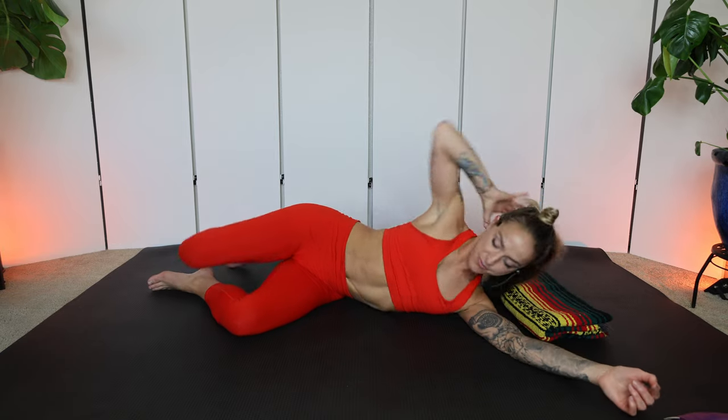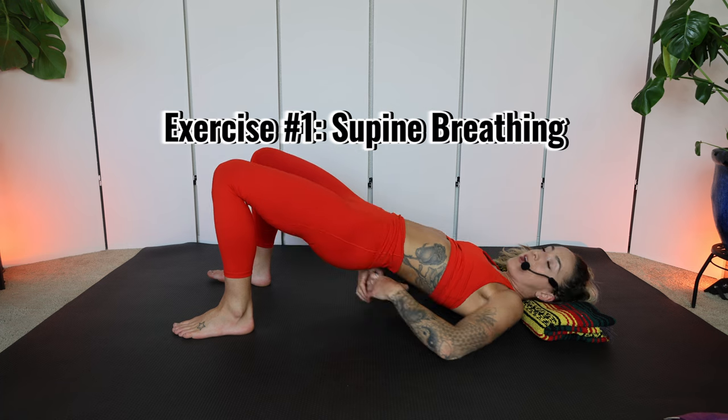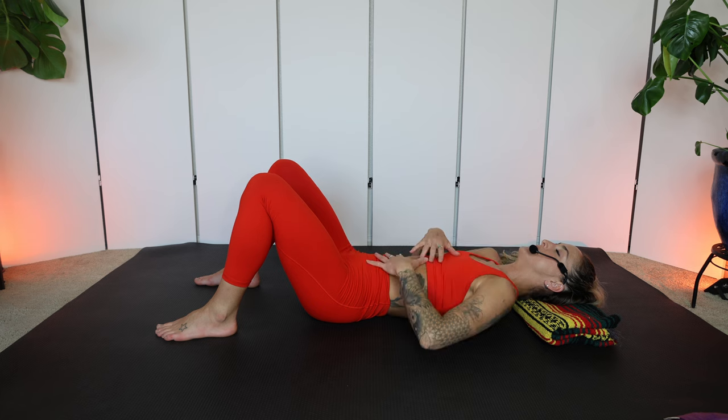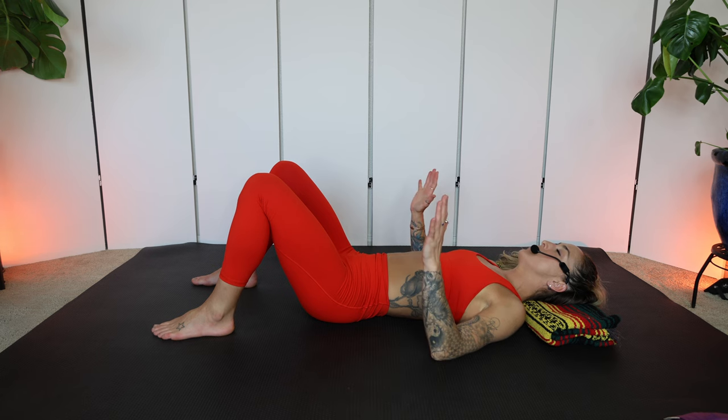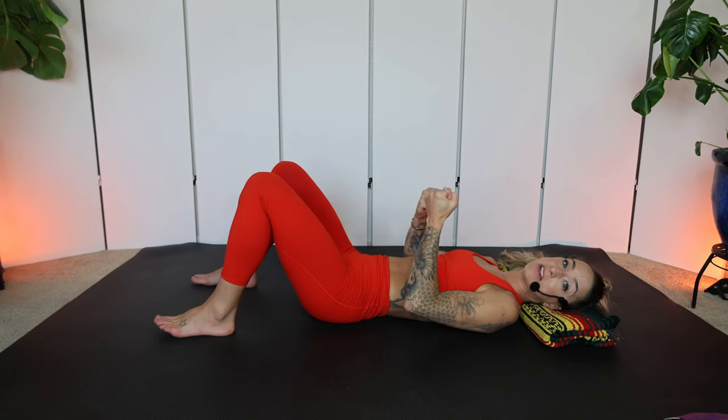We're going to do that whole thing again. Lie on your back, find your neutral — maybe hands on the pelvis, a little space between the lower back and the floor. Active exhale, make a sound. I like to close my eyes so I can really focus. Feel the drawing in — it is happening from the inside out; we're not trying to go from the outside in. You might even lift your pelvic floor muscles a little bit as you exhale — that helps activate the deep core.